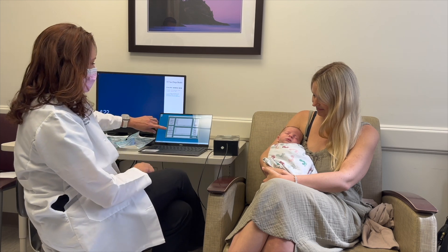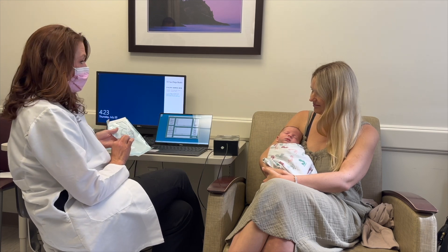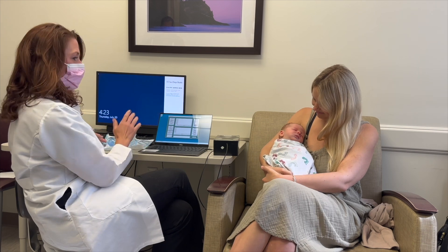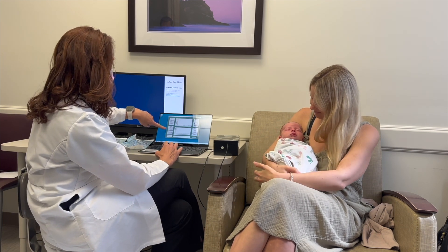Other options on this is the pacifier we'll use — we have different types. We're going to try the Sooty for little Henry. If for some reason he doesn't like that one, we have nipples that have different shapes. So we're going to do this Sooty.